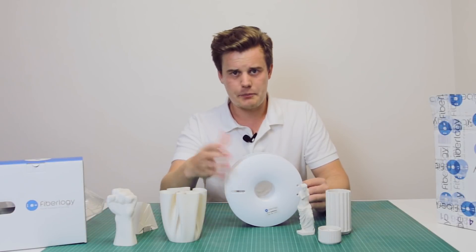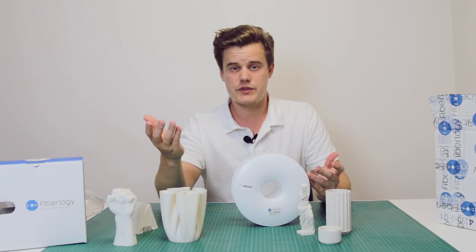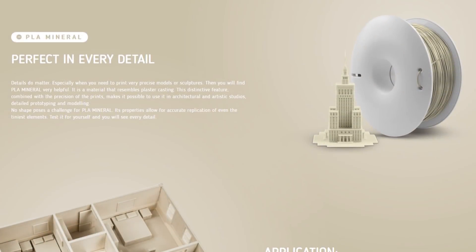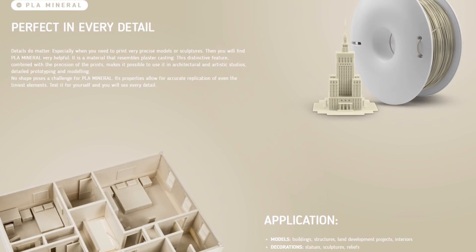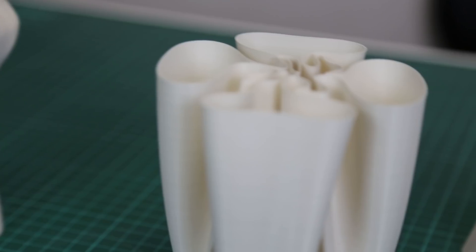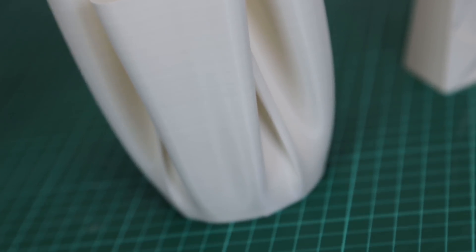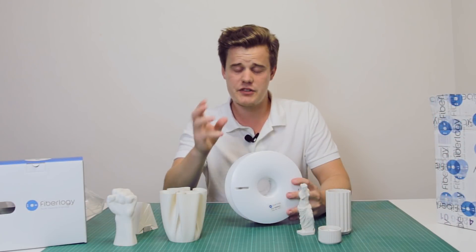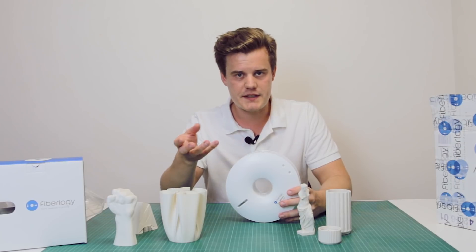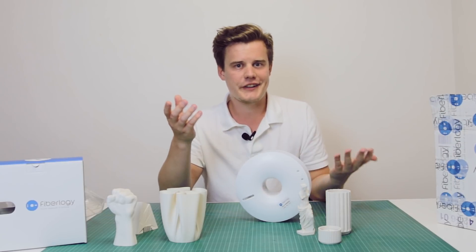They approached me and asked if I wanted to try out some of their materials, and I had looked at this mineral material just because it has this mineral feel to it. It's slightly off-white but has a very nice texture. It's almost like gypsum, a little bit less dusty compared to gypsum. It's a really cool color and I find it really nice to do ornaments and pretty stuff to have at home.